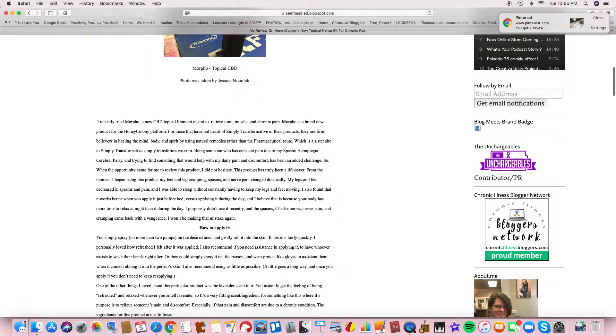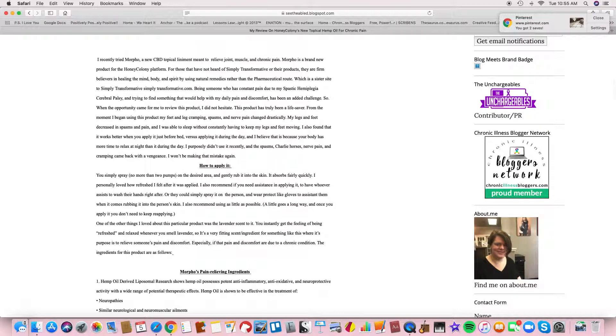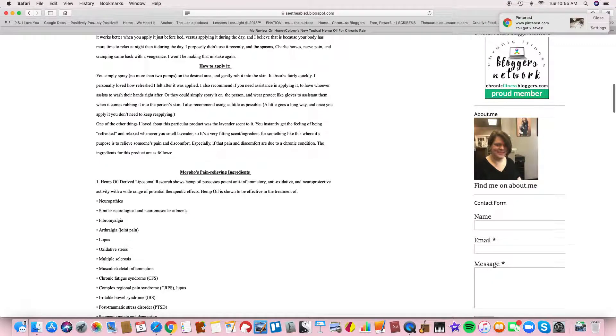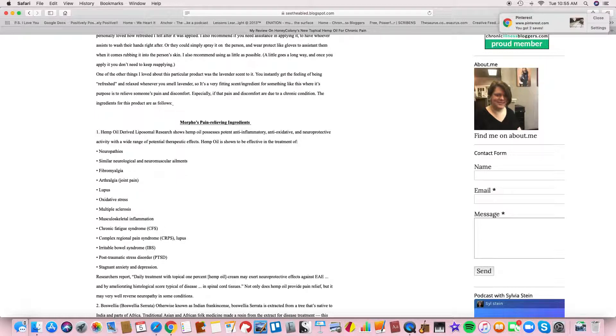So this is the product and this is my review. I did make other suggestions about the pump, suggesting they fix it because it was a little difficult to get product out. And of course, the branding — the bottle is a little dark and the font was very small. So I made suggestions there in case they wanted to do some rebranding in the future with the packaging.